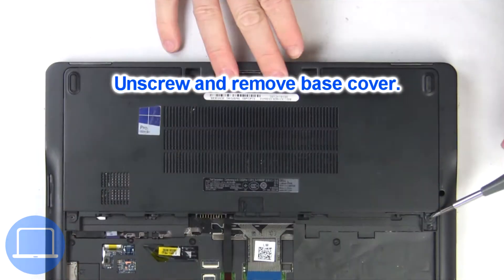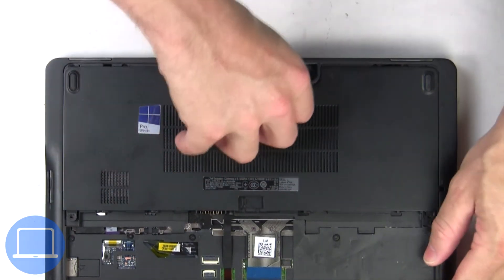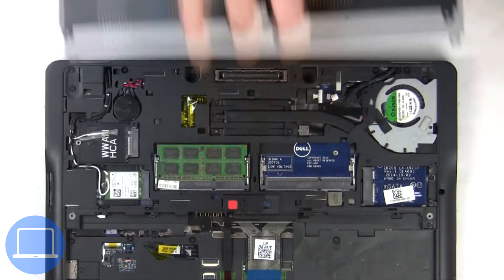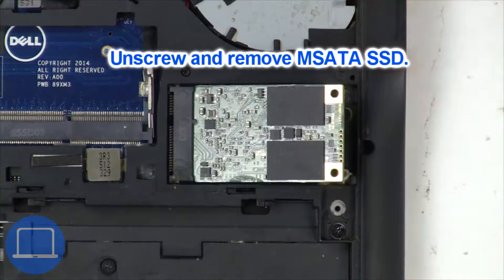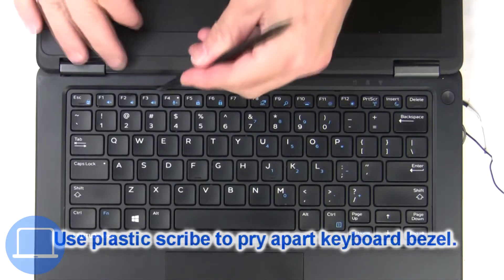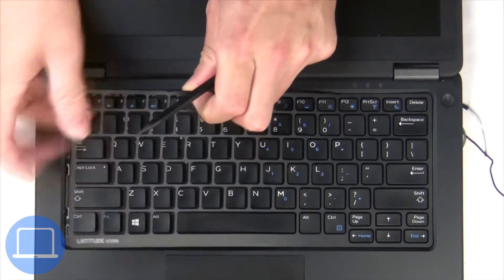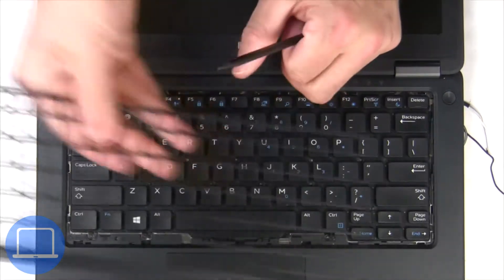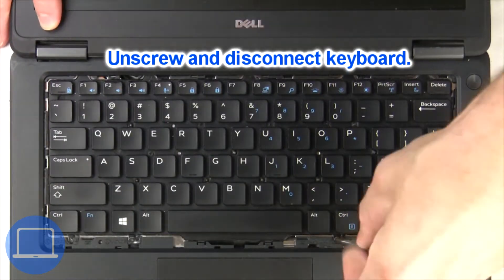Now unscrew and remove the base cover. Now unscrew the solid-state drive. Next, use a thin object to pry apart and remove the keyboard bezel. Now unscrew and disconnect the keyboard.